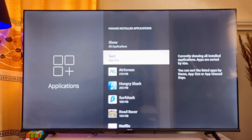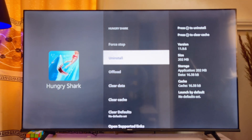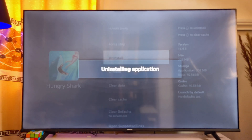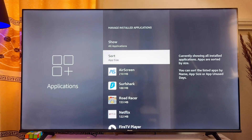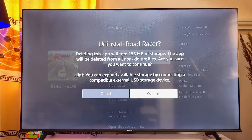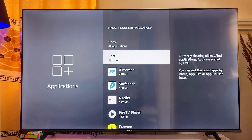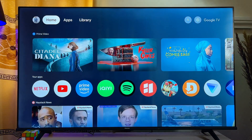Also, uninstall any apps you're not using. I'll go ahead and uninstall unused games by clicking the Uninstall button and then Confirm. By uninstalling unused apps you're creating more space on your Fire TV Stick — the less space you have, the more buffering you'll experience. Delete all unnecessary apps, then go back to the home screen and check whether the buffering issue has been fixed.